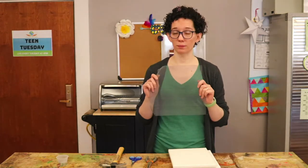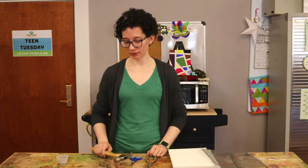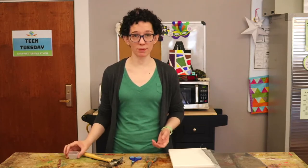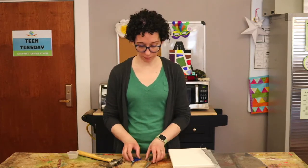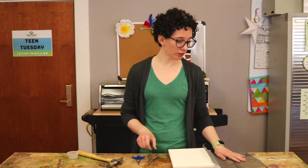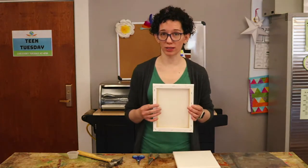We're going to need some window screen, a hammer, and some tiny nails. You can also do this with a stapler or a staple gun if you have one of those. I have a pair of scissors and some pliers just in case I need help cutting the screen to fit or removing the staples that hold the canvas on.